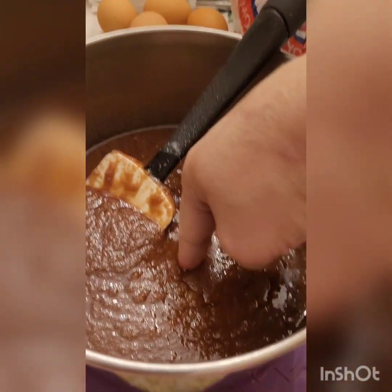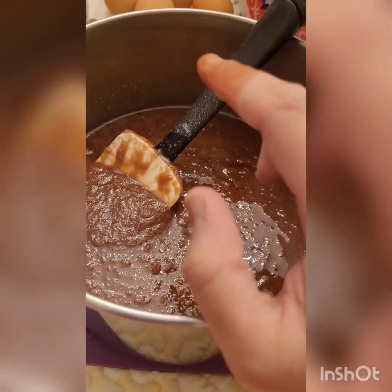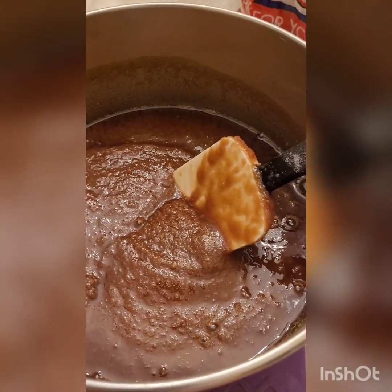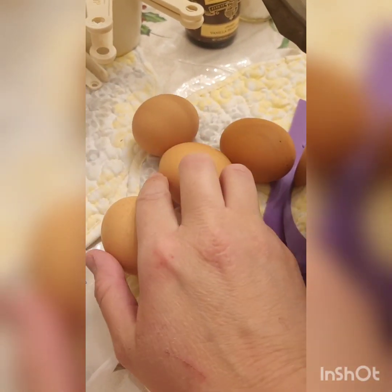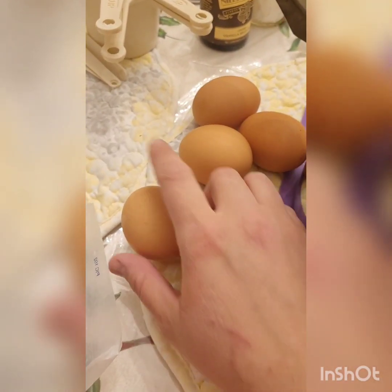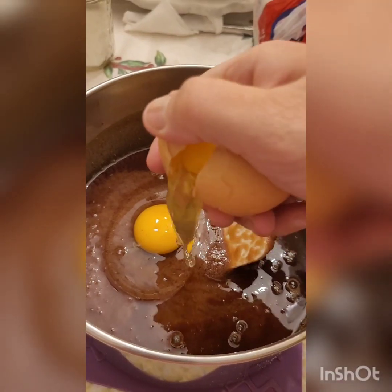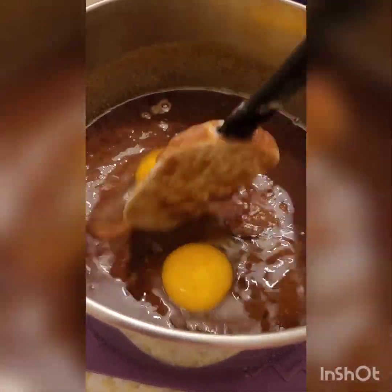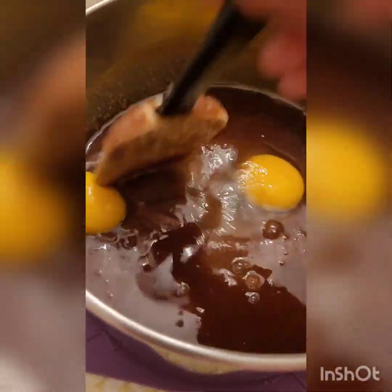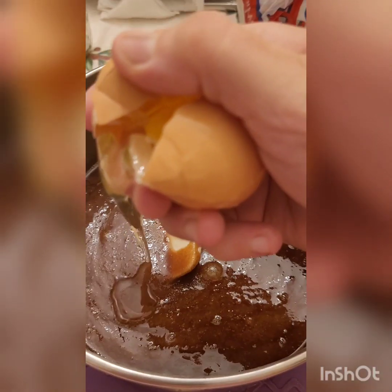Once it's nice and smooth, you want to check the temperature — it should be warm, not hot. If it's hot, just set it aside for a minute until it's warm enough to touch. Next you're going to want five eggs total, but we're going to add two for now and whisk those in until well combined. Make sure they're room temperature — it will be easier to whisk in. Then when those two are added, add the last three and whisk those until well combined as well.